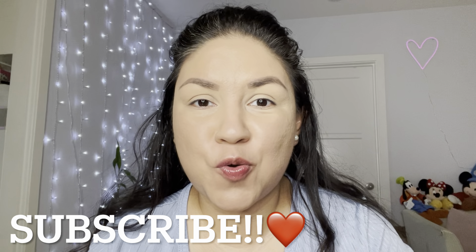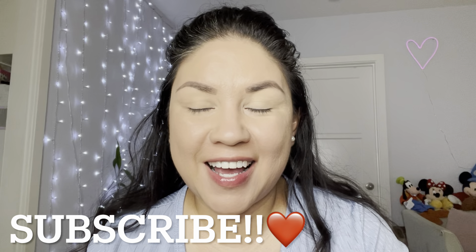Hi everybody, welcome to my channel! Here we are another day. Today I'm going to create a holiday look with a glittery red lip, and for that I'm going to take it easy on the eyes.